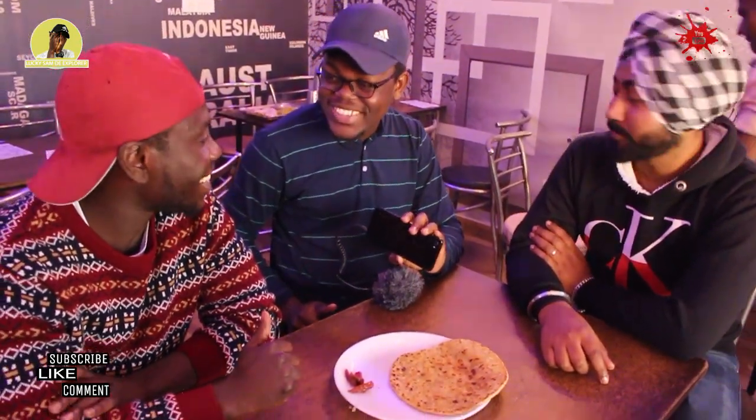Bro, are you an Indian? Alu, pias, paratha. I guess this is your favorite Indian dish. Exactly. And it's very healthy. Okay, so let's go for the next one.